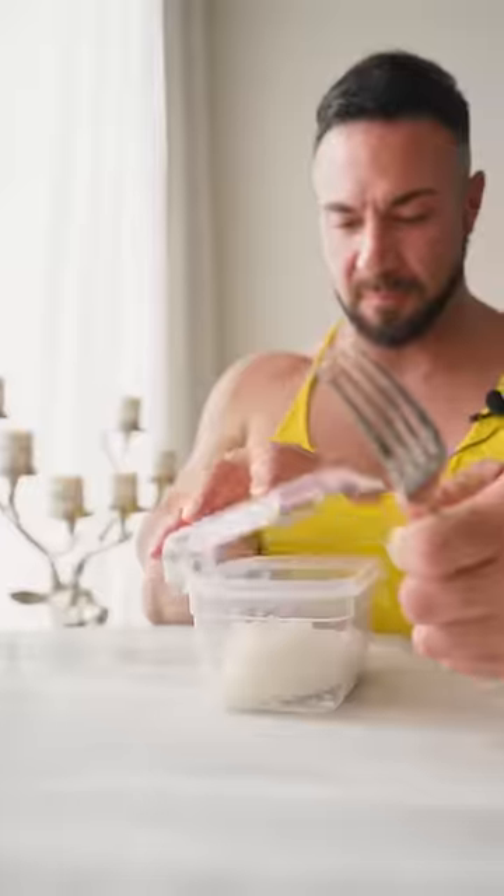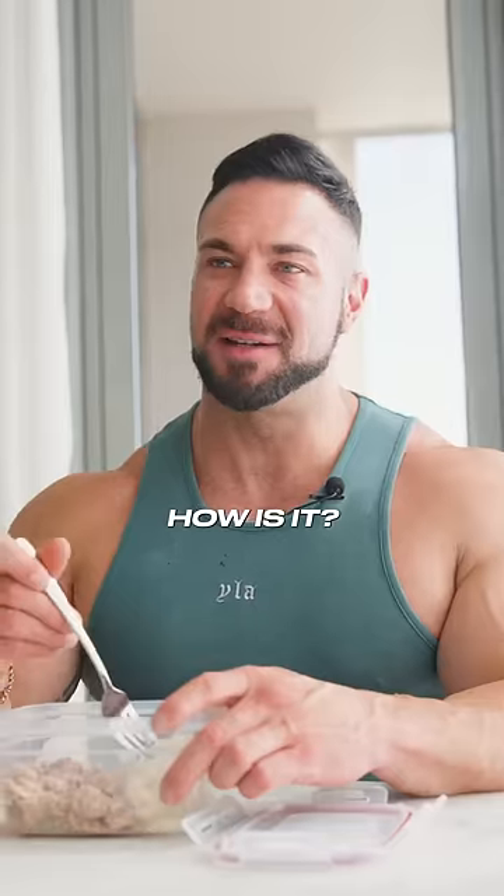Thanks for the meal, bro. Of course, bro. How is it? It's great.